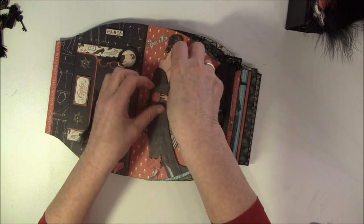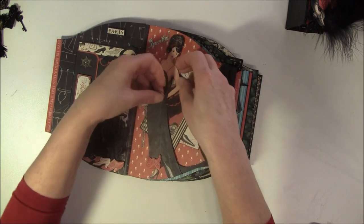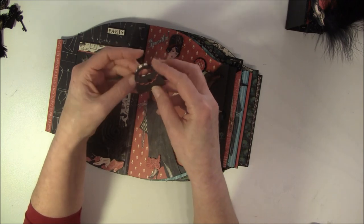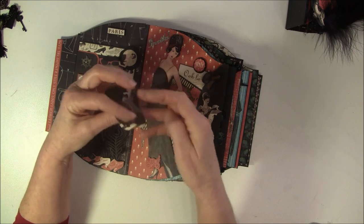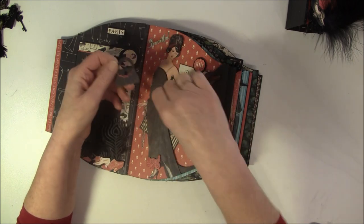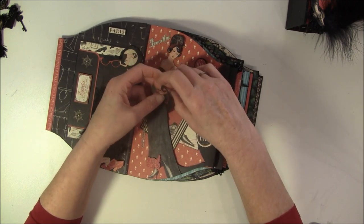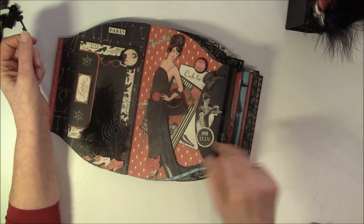There's a magnet under her hand here, and this purse can be taken off so I can do some journaling or put a little photo inside. And here is a punch I used - I think it's a Stampin' Up punch - so I punched out twice. She has to have a little handbag. And some more fussy cutting.